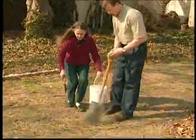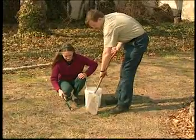Randomly sample ten to fifteen spots throughout the sample area, with each sample taken six to eight inches down.